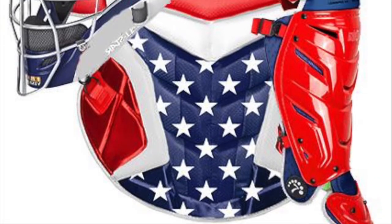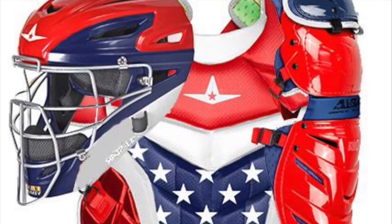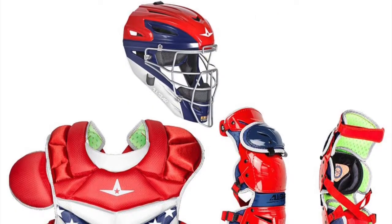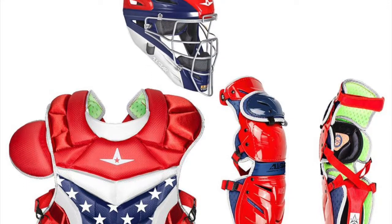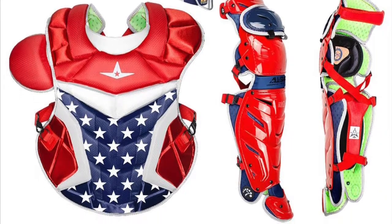The All-Star Adult System 7 AXIS Pro Catching Kit includes a custom-painted MVP2500GTT mask, a CP40 Pro chest protector, and LG40W Pro leg guards, and is now NOC SAE approved.